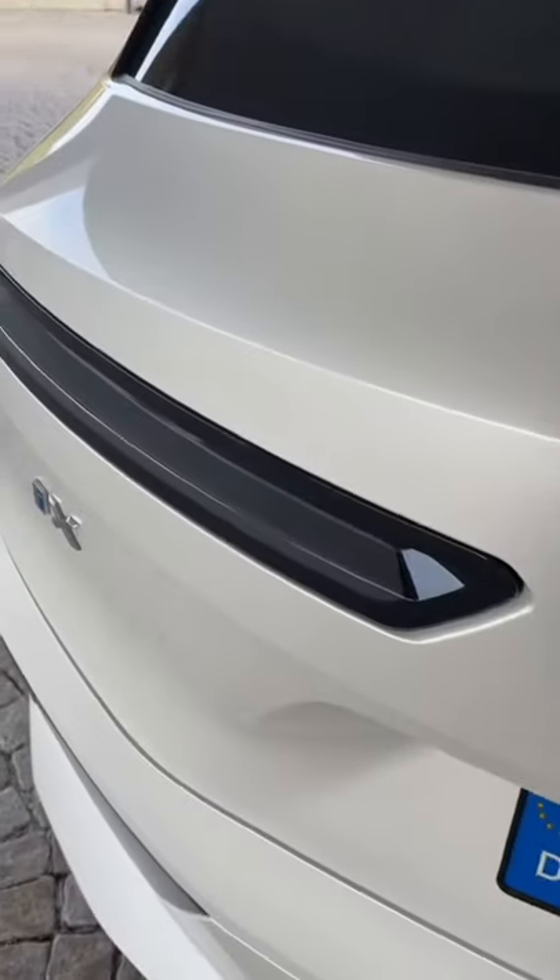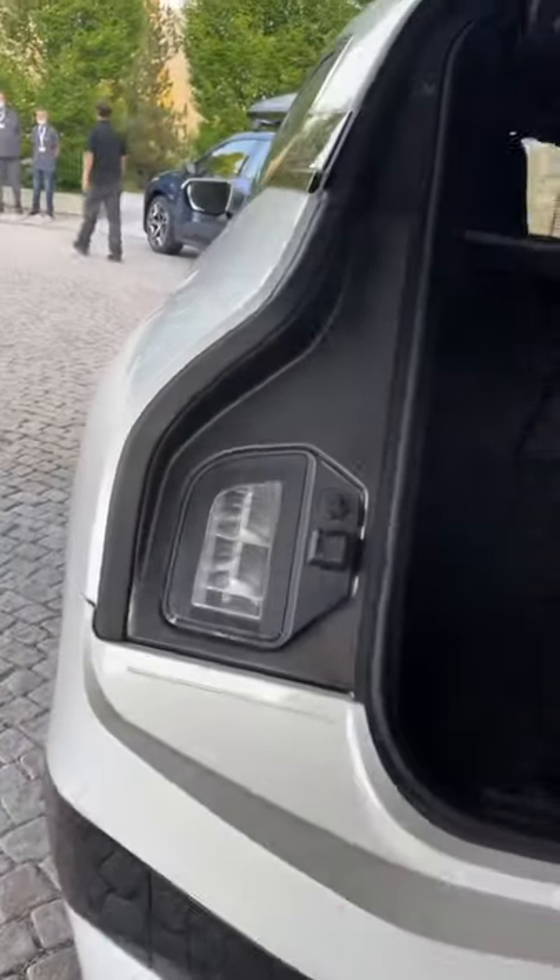And finally, because this car has the taillights here on the tailgate, BMW actually puts a second one underneath.